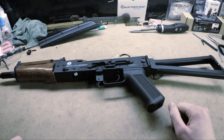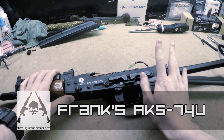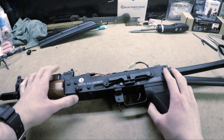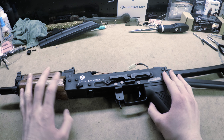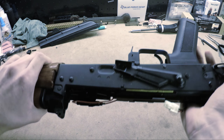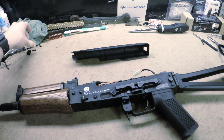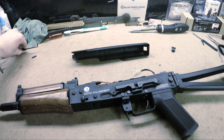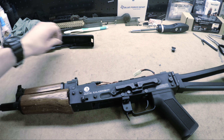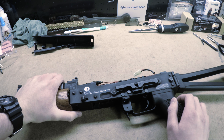Hey guys, this is Stinger from the Ghost Squadron airsoft team. Today I'm going to be doing some tech work on Frankie's AKS-74U. I don't think he plans on using this gun personally — it's essentially a loaner gun. I don't know how he got it, probably from Future Ball. It is one of the Kalashnikov branded models, which is essentially just a CYMA rebrand, so it should be of all right quality.